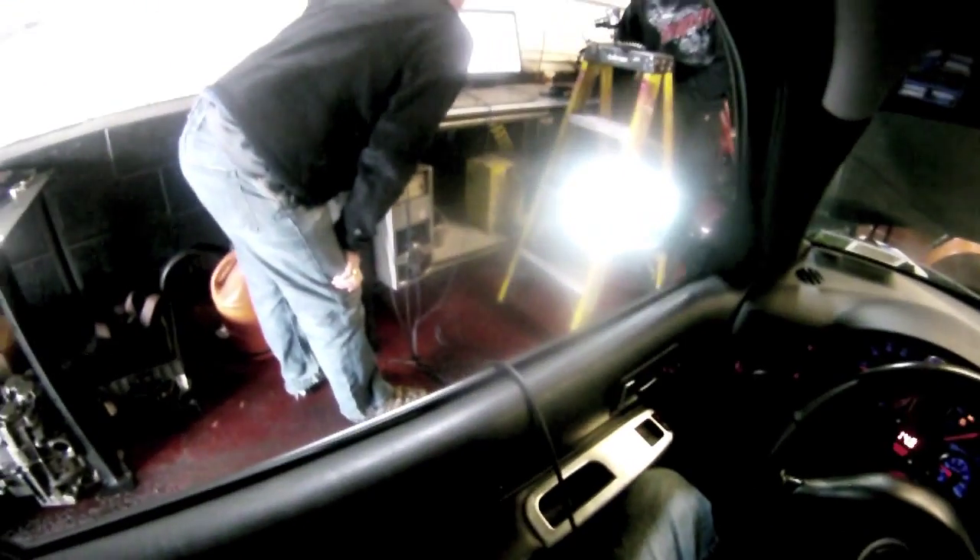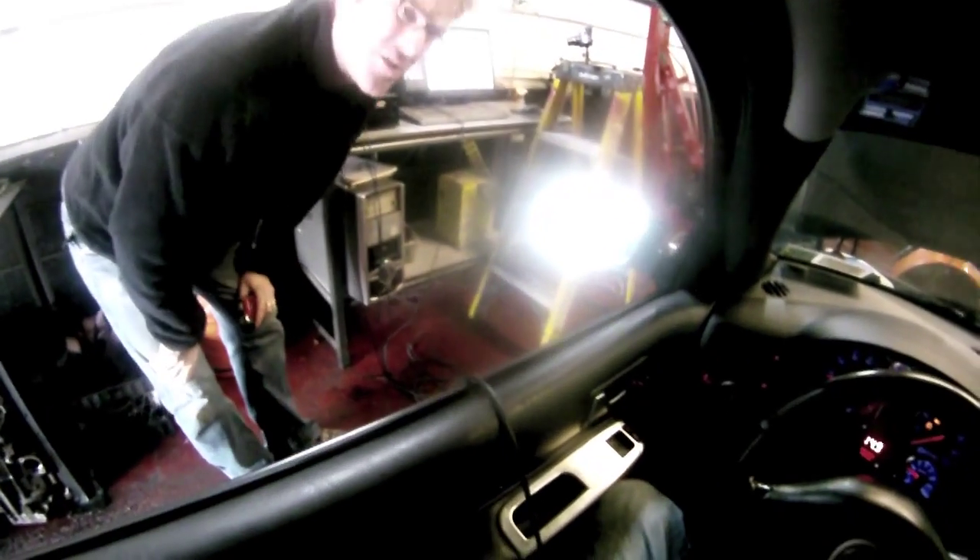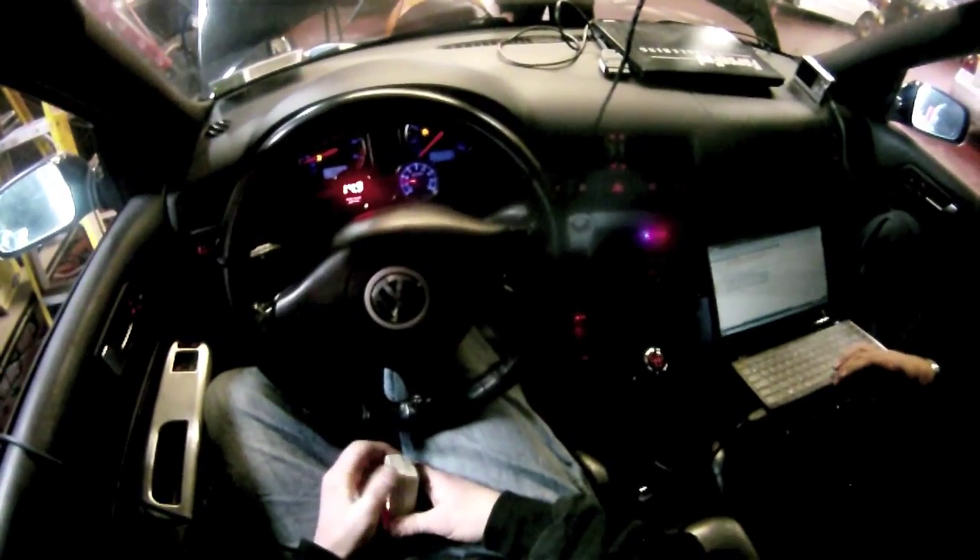The EGTs are great still. We've got the meth running now, so you can expect it to be pretty good. It was good prior — we're only looking at like 20-30 degrees more.